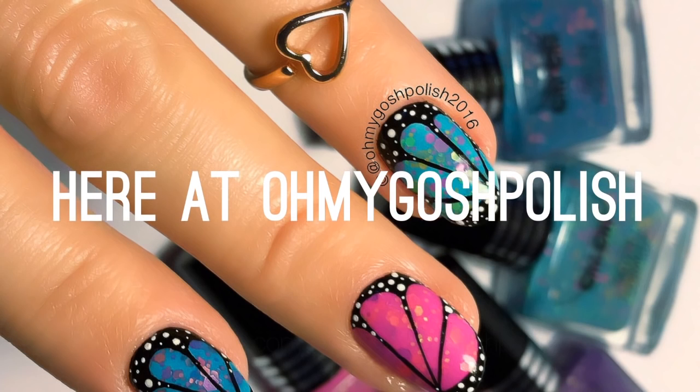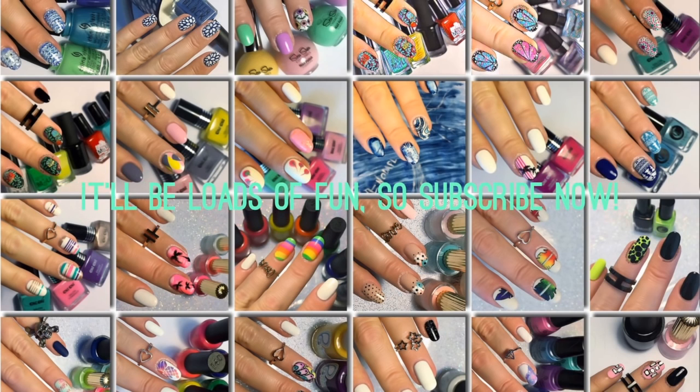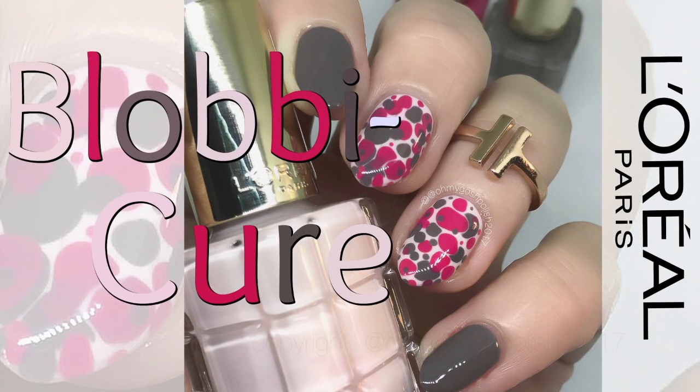Hey chickies, here at Oh My Gosh Polish — mistakes will be made as per usual, it'll be loads of fun. Subscribe now! Let's get into today's nail art. Today we are doing blobby cure, it's lots of fun.